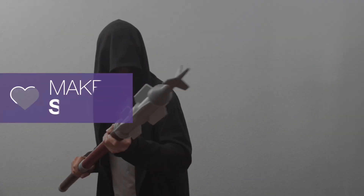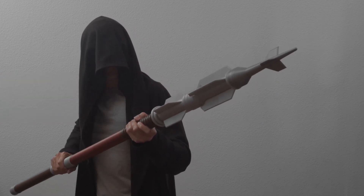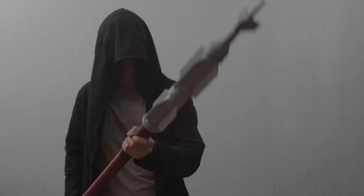We hope this inspires you to get creative and make your own props from your favorite TV shows or movies. Thanks so much for watching and don't forget to subscribe for more projects from Adafruit.